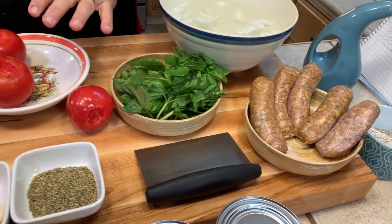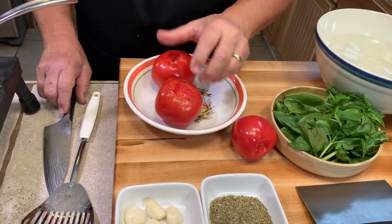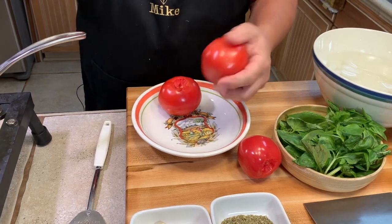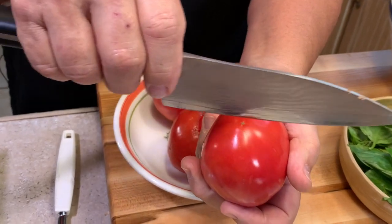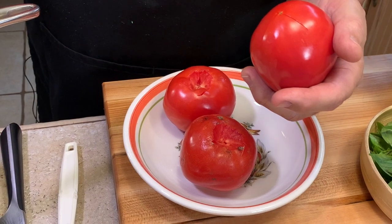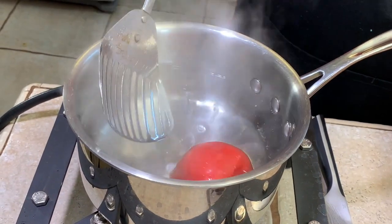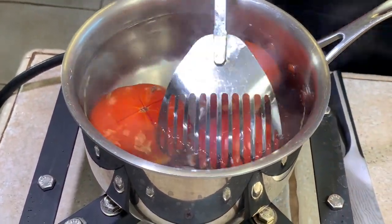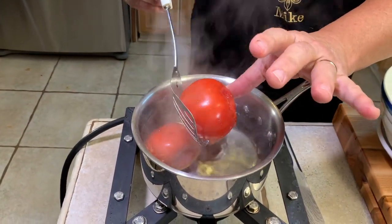We're going to put some Italian sausage in the gravy too. And we're going to use fresh garden tomatoes — we'll take those tomatoes, cut the core out, put a little X on the bottom, then drop them into a pot of boiling water for only 30 seconds.